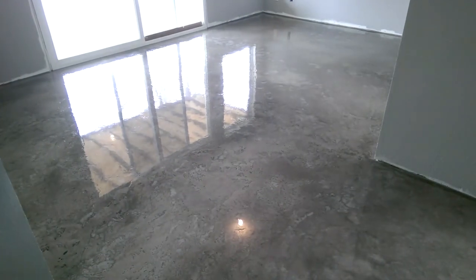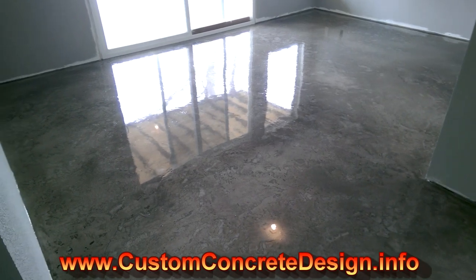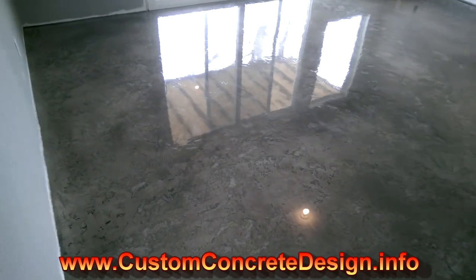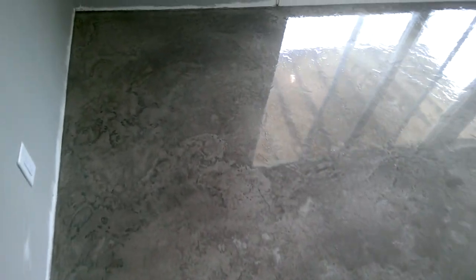By the way, this texture coat is called the Tuscan Slate, in case you're wondering. I do this quite a bit — it's pretty popular. This basement floor in Osage Beach is now complete with the epoxy on it, and it is good to go.